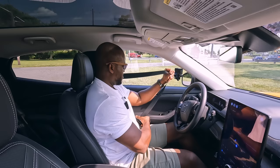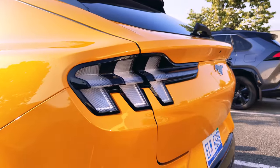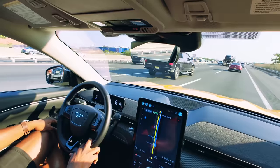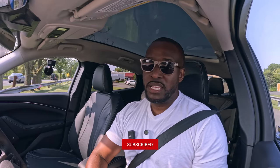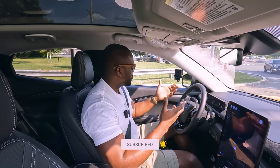Hey guys, Thunder E here — yes, this is the Mustang Mach-E, and let's go for a ride. We are back again with another Let's Try video, and this is the Mustang Mach-E, lovely car. If you're joining us for the first time, we do car videos like this, so go ahead and hit that subscribe button and notification icon so you can get notified with more videos.